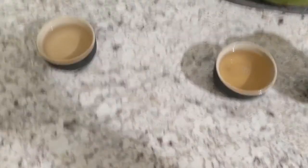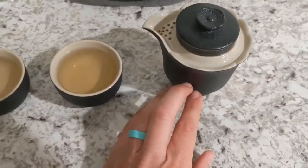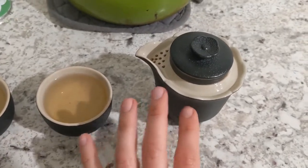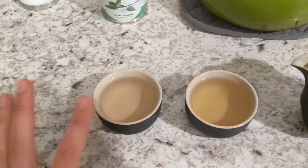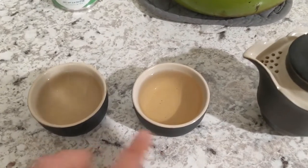So you can see this first pouring is a little bit lighter, just because in this style of brewing the leaves are on the bottom, so the darker colors settle on the bottom. When I'm brewing it like this, I usually like to pour this one out just a little bit, not even that much, and then pour my glass and it'll be a little bit darker color like that.